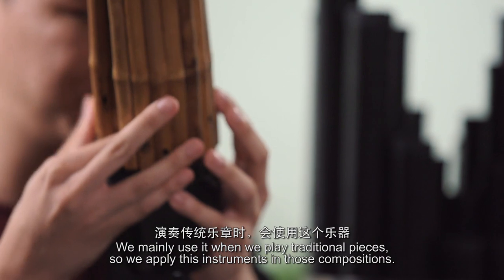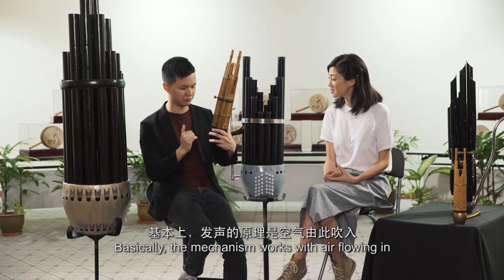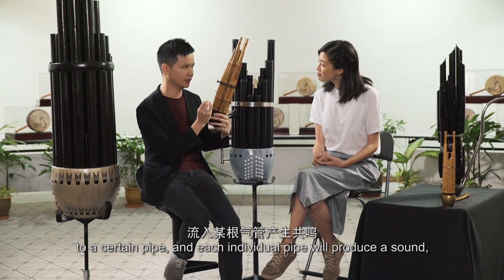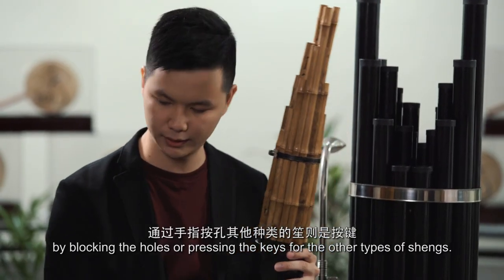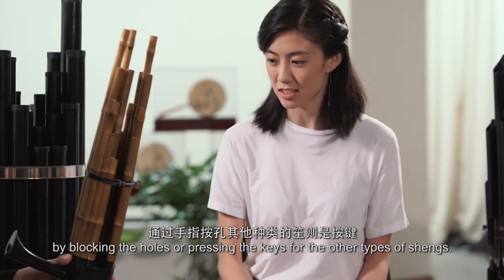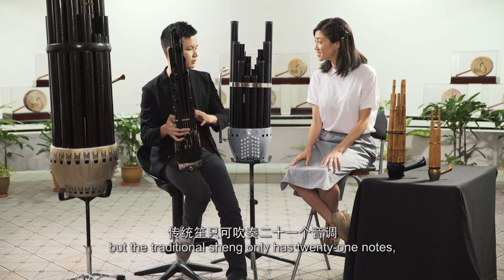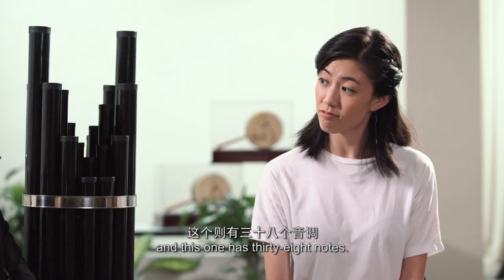We apply this instrument in those compositions. The mechanism is that when the air flows in, it goes to a certain pipe, and that individual pipe will sound by blocking the holes or pressing the keys for the other types of Shen. For the Soprano Shen, its advantage is that it's wider in range — it can play all the chromatic notes, but the traditional only has 21 notes and this one has 38 notes.